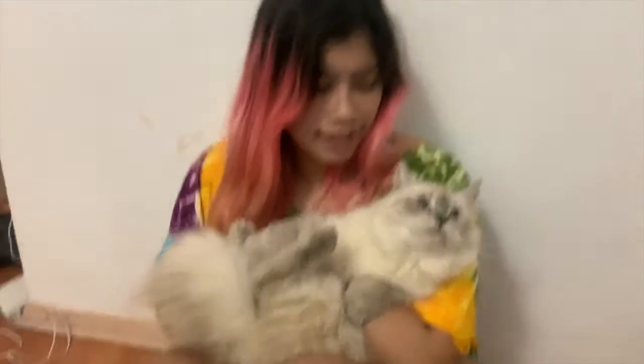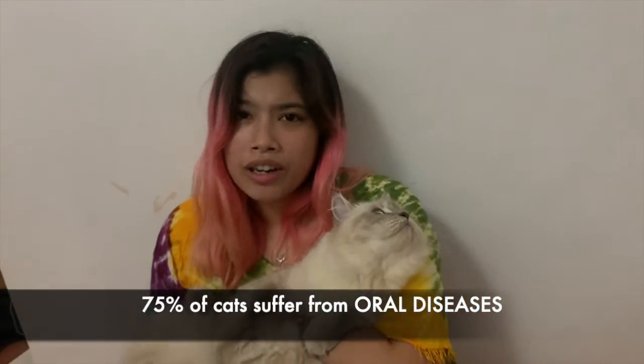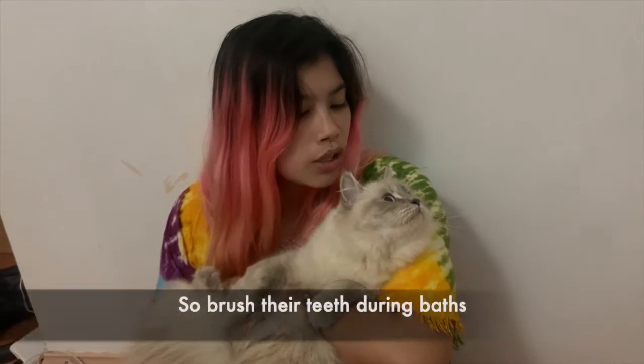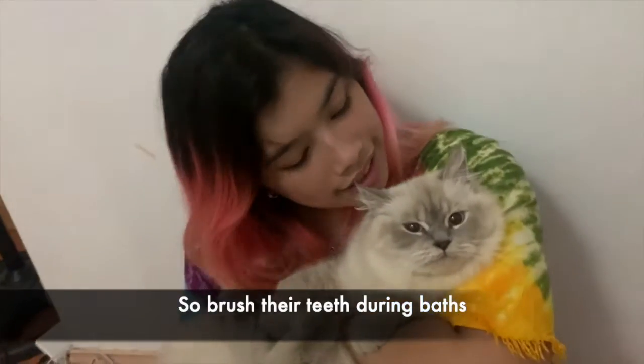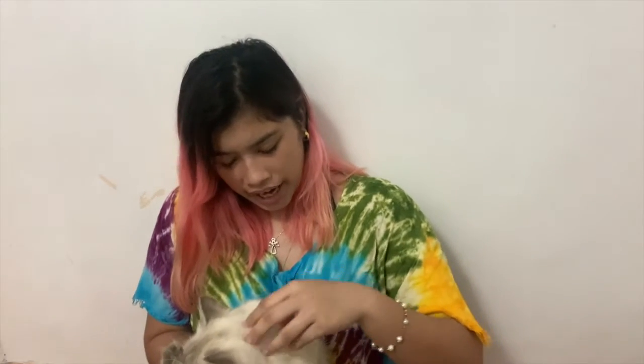After I bathe Snowflake, I brush her teeth, because 75 percent of cats suffer from oral diseases. You have to clean your cat's teeth so they won't suffer. After bathing and brushing teeth, you also have to brush their fur to avoid tangles and knots, which can be hard to cut or trim.